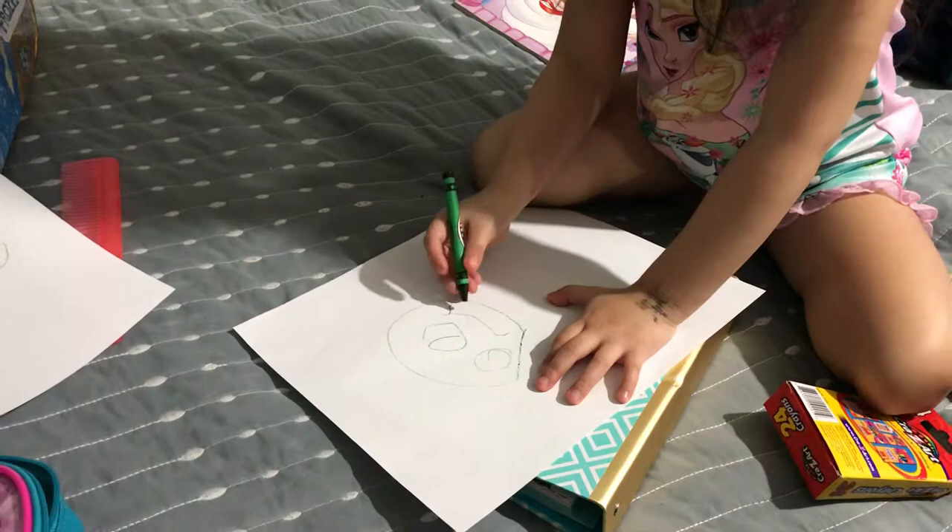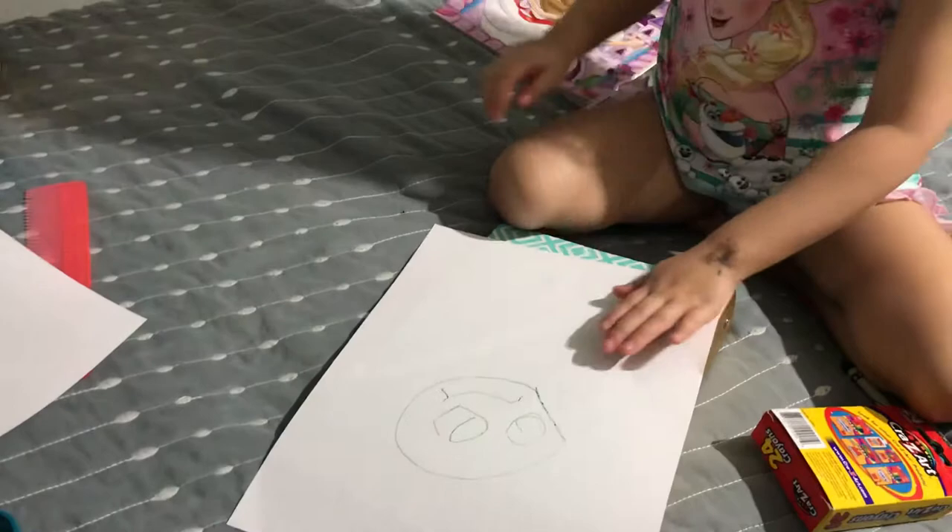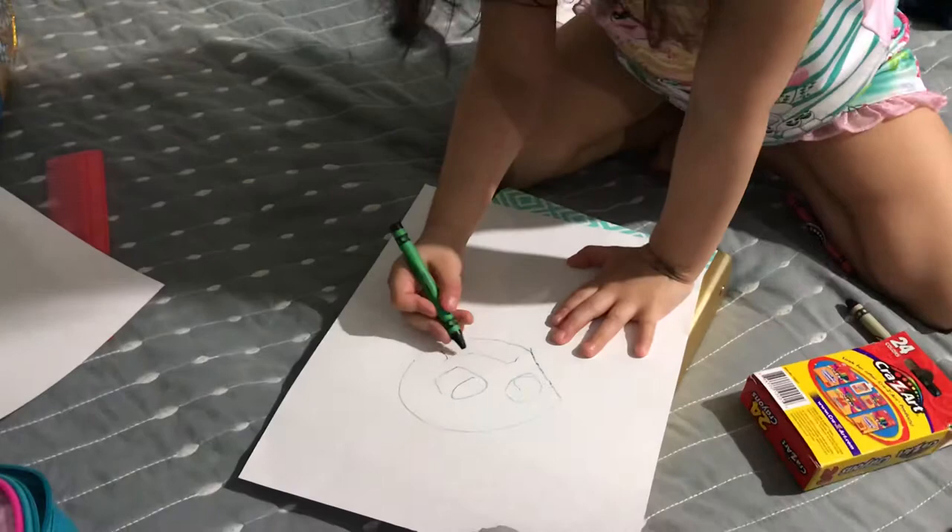No, that looks like a smiley face. No. That face, look. Do it on the back again, do it right here. Look. Okay. It looks a little happy. Yeah, I know, but it's sad. It's sad? Yeah. Sticking on the tongue. Sticking on his tongue? Yeah.